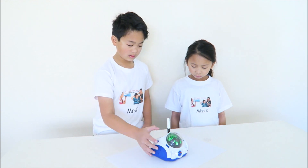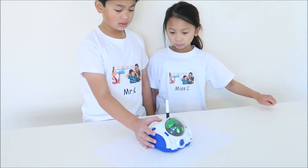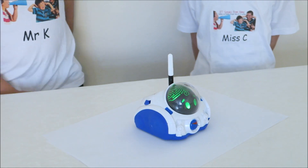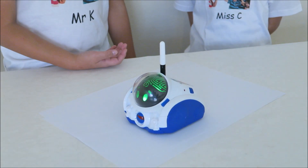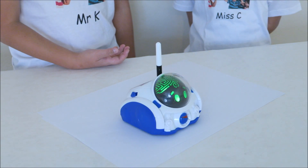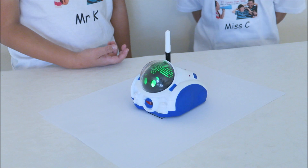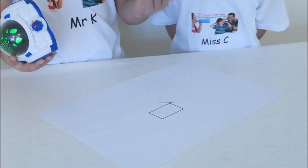Put me on a blank sheet of paper, then put a felt pen into my back. When you're done, press OK. Ready to roll. And there you have it — a rectangle.